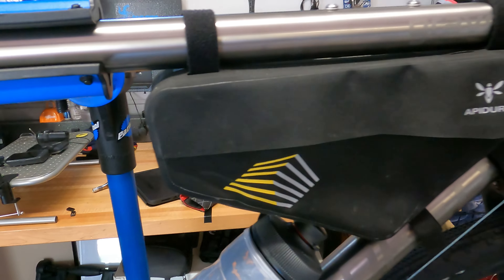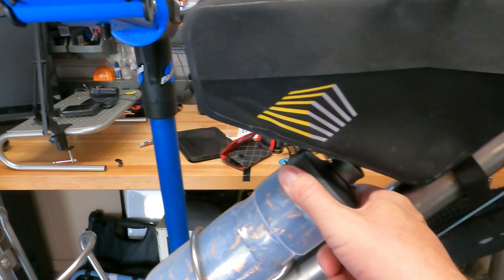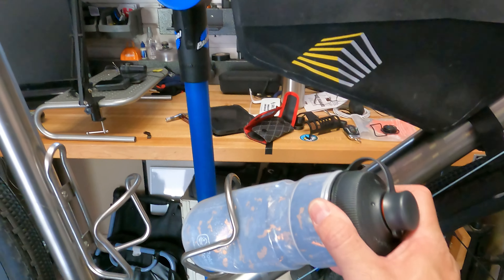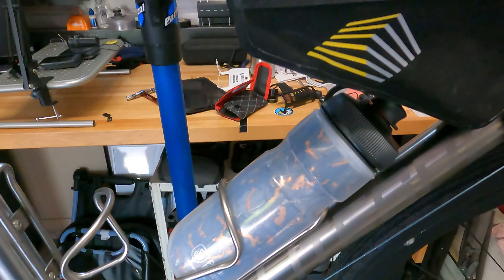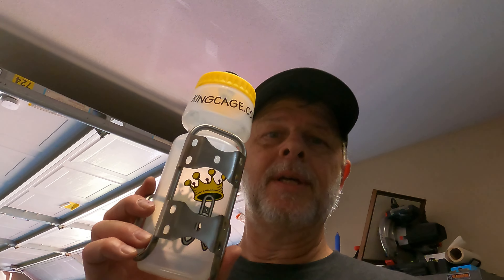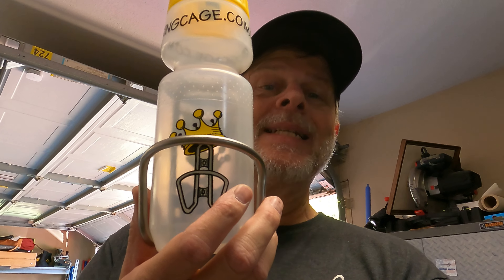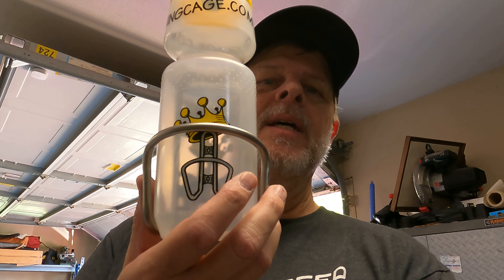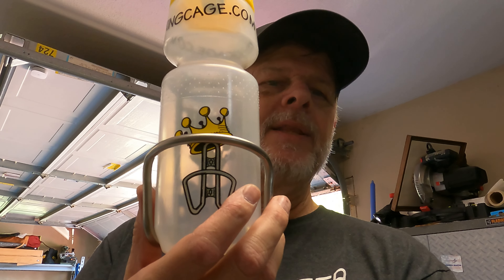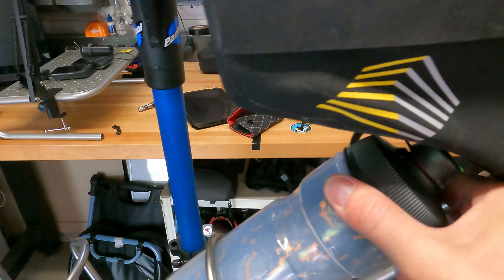The frame bag has a couple of pockets where you can put things, but the problem with it is getting the water bottle out — you have to kind of bend it down like that. Well, King Cages came up with the answer to that. This is a side-mount titanium water bottle cage by King Cages.